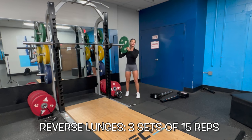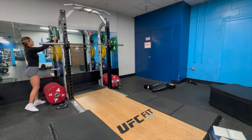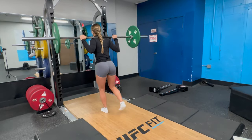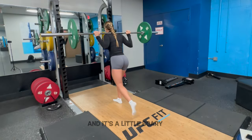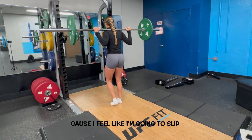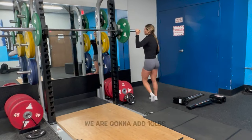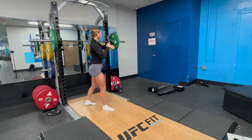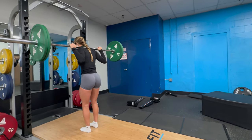For reverse lunges, I have 15 lunges on each side. Definitely go lighter. We're gonna add ten. We're gonna give ourselves a minute and a half. Still got 15 reps each side.